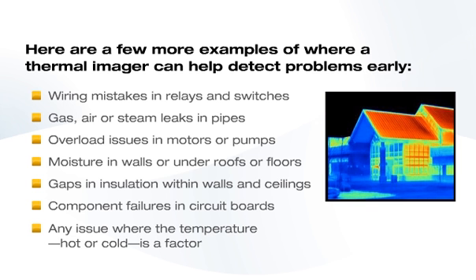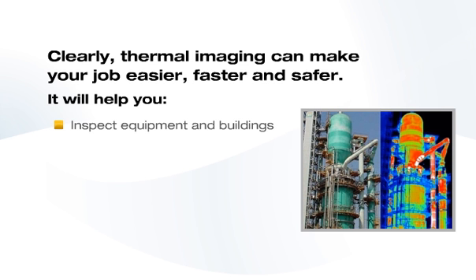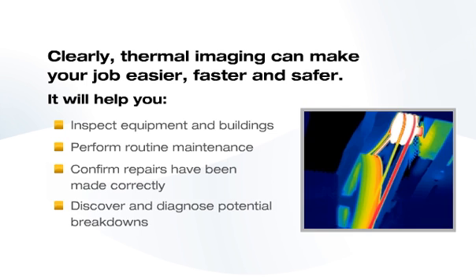And essentially any issue where the temperature — hot or cold — is a factor. Clearly, thermal imaging can make your job easier, faster, and safer. It will help you inspect equipment and buildings, perform routine maintenance, confirm repairs have been made correctly, and discover and diagnose potential breakdowns.